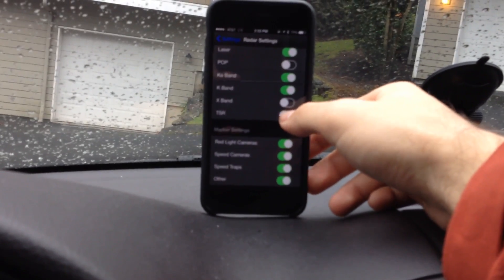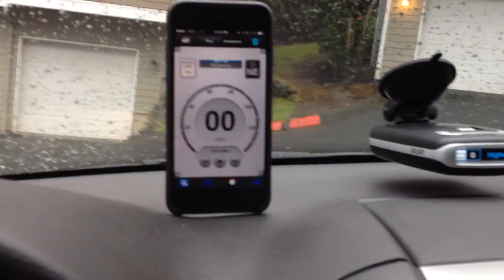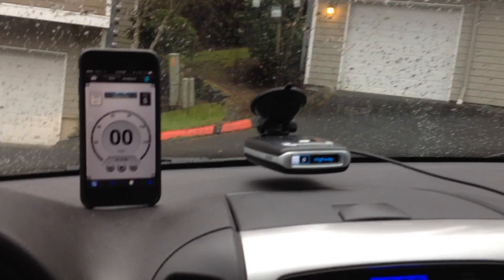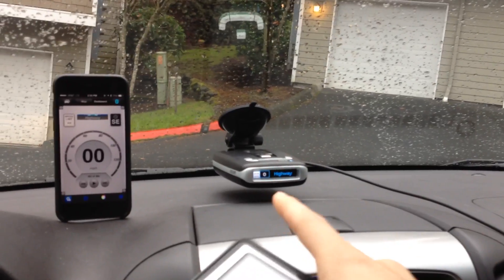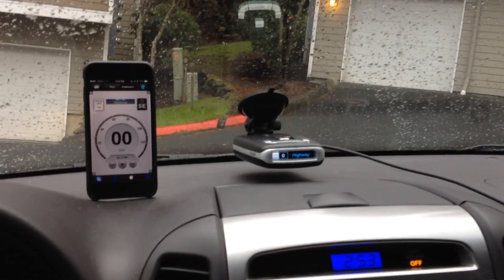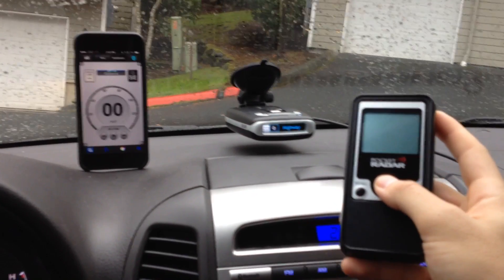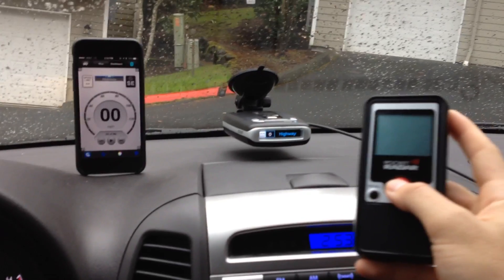We're going to scroll down and go ahead and turn TSR on now. What you're going to see is a bit of a delay from when I start transmitting to when the MAX 2 will actually go off. We'll go ahead and let the signal die down — we don't want any sort of latching where it responds quickly because it just saw a signal.